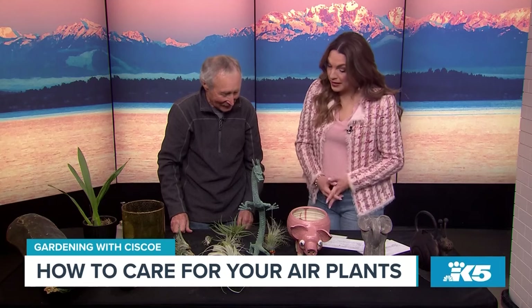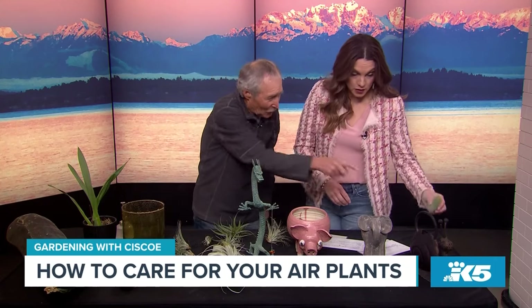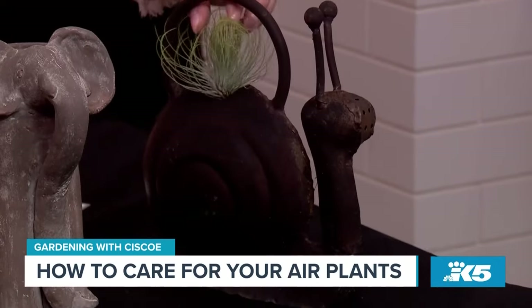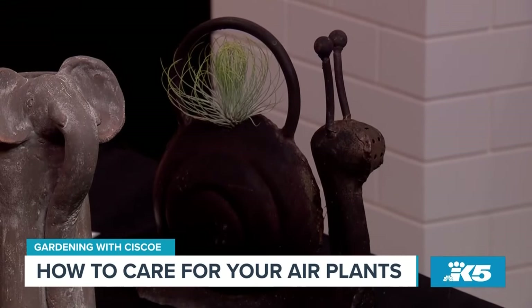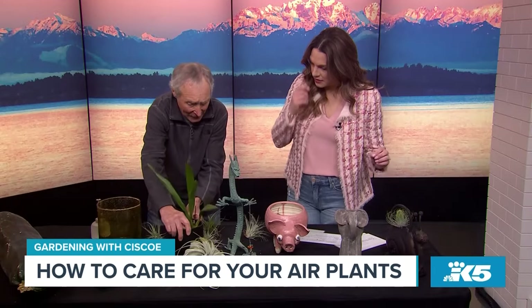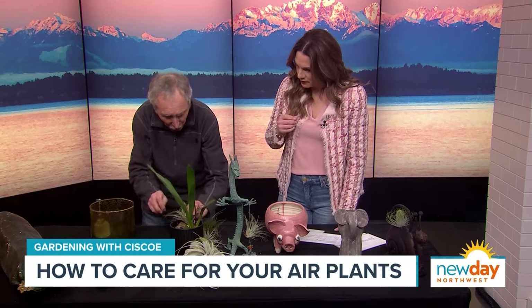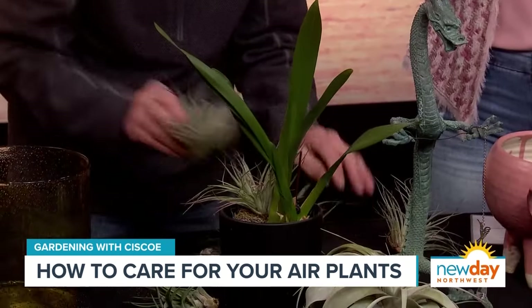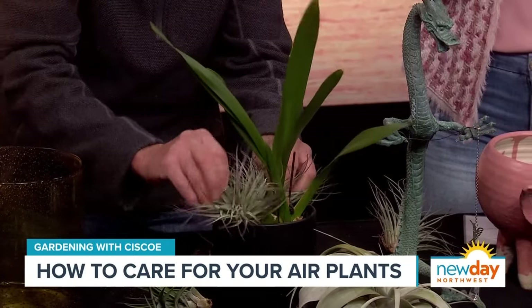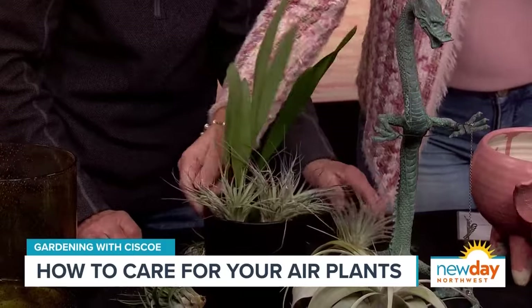There are also some fun ways to display air plants, not just filling in when your cactus garden dies. You can put them in all sorts of places — put that one in that Cornwall there. Look at that, isn't that cool? And sometimes your orchid has bloomed beautifully and now you're waiting for it to bloom again and it's kind of boring — so you just stick some of these in there. That's clever! And then they even bloom sometimes. Look at how cute that is!